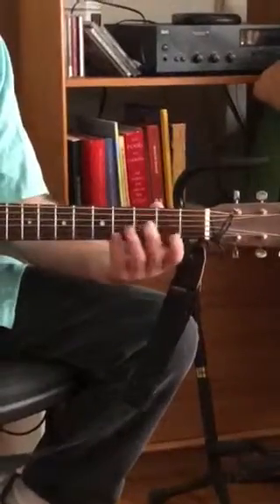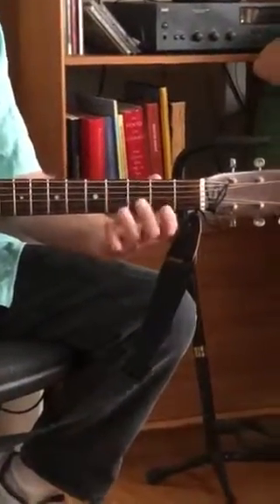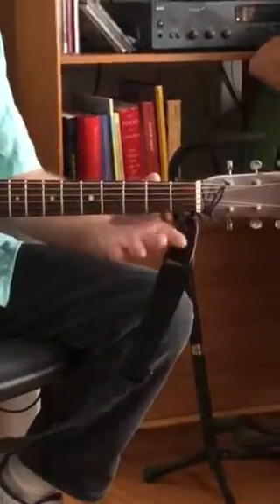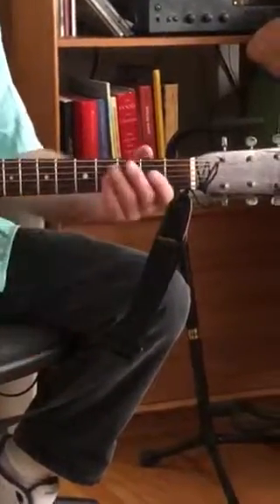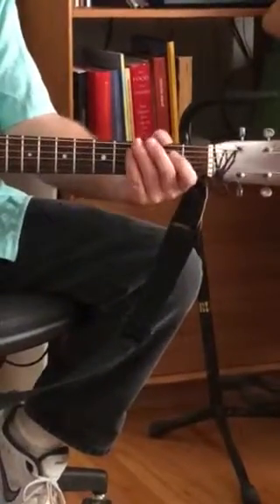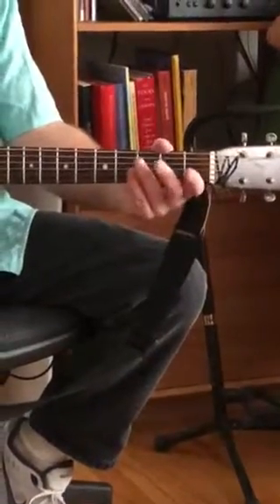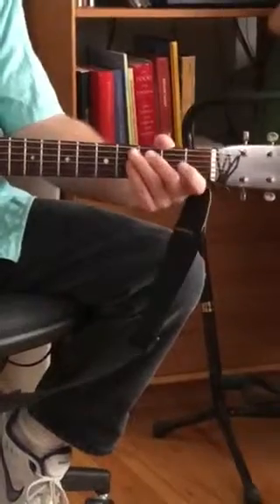Next one — we start on that low note and we walk up. So a lot of songs start here. That's fourth string open, second fret, fourth fret, third string open. Lots of songs like that.